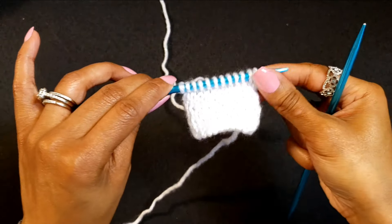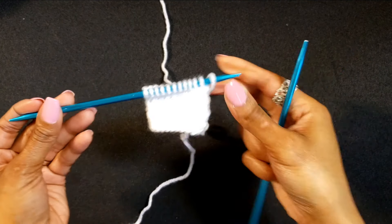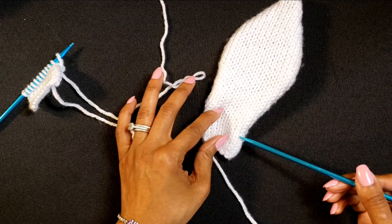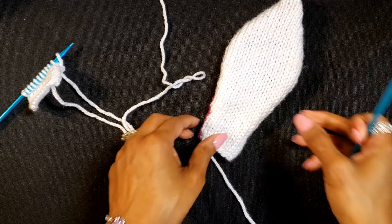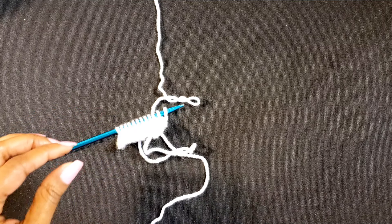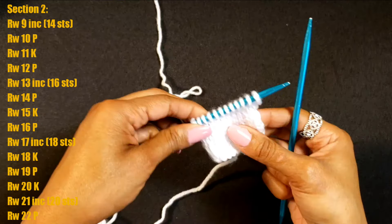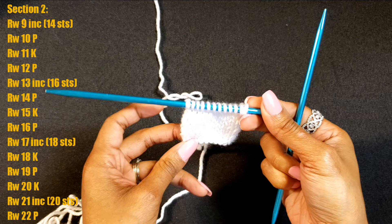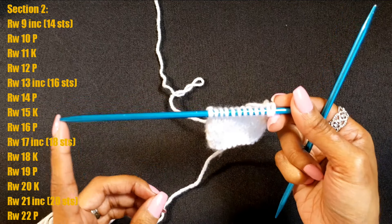The first eight rows are complete — this was simply the stockinette stitch and that is this area right here. Now we're going to move on to section two, where we will be increasing. The increase goes from row 8 to row 22 and we will take our stitches from 12 to 20.